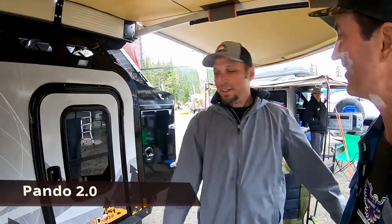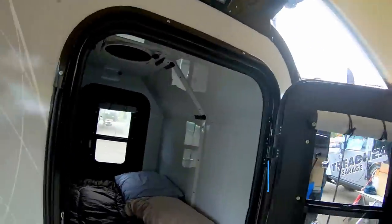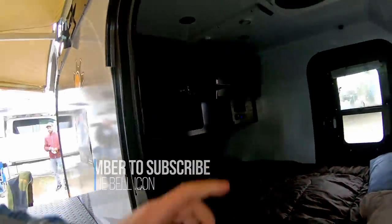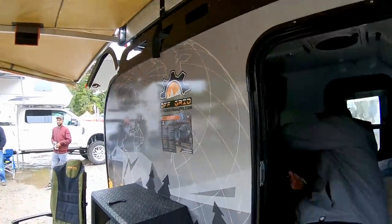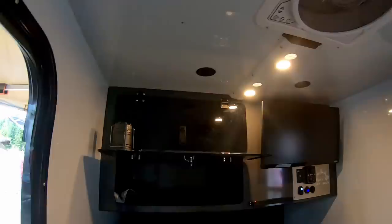This is the Pando 2.0. It's a traditional teardrop style rear galley. You've got a queen-size bed in there, tons of storage up top. Can I turn on some lights? Look at that — you've got a TV in here! TV is not an option — settle down, Ken.